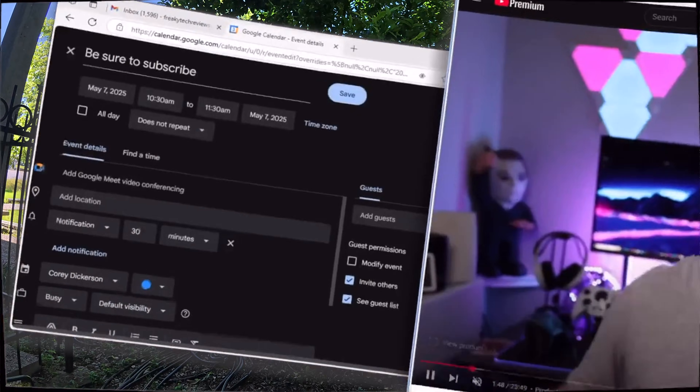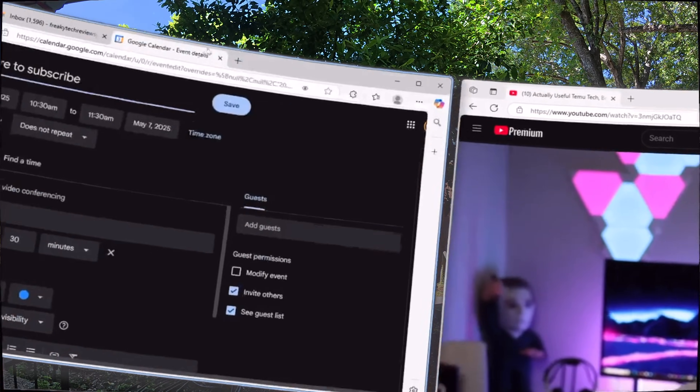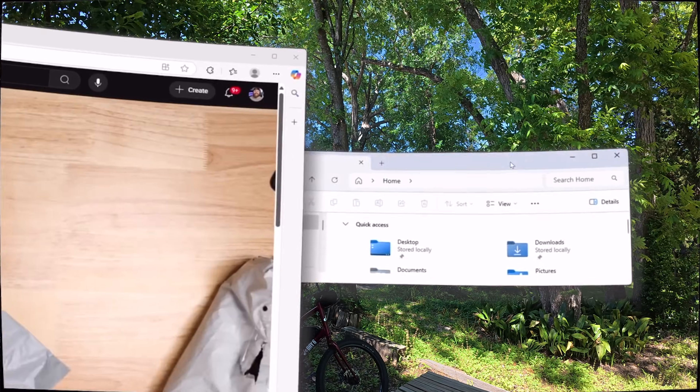One thing I would like to see is the windows actually interact with each other. For example, if you increase the size of a window, it will just layer on top of other windows, forcing you to readjust the other windows. I would love to see an option in the settings where I could toggle some type of conform ability where the windows would move around each other in the future.